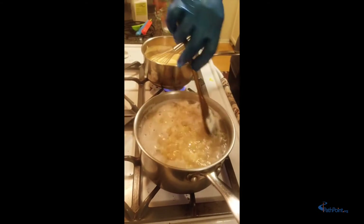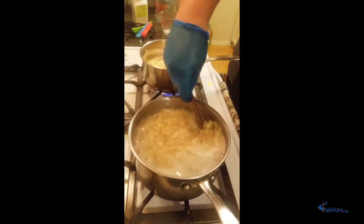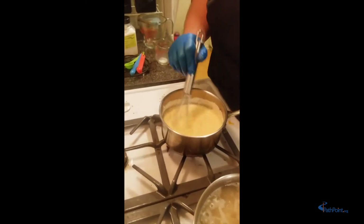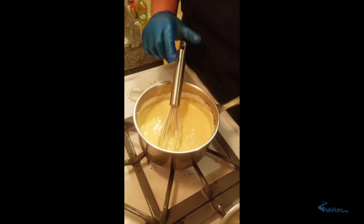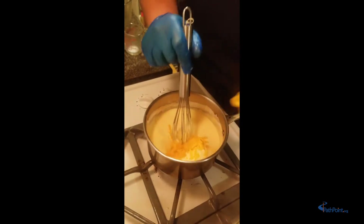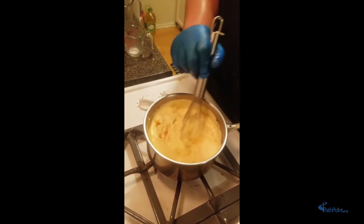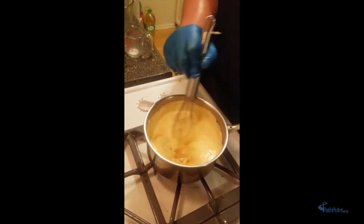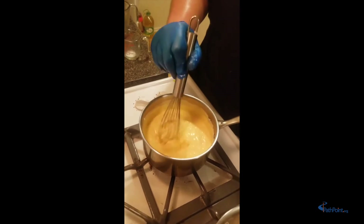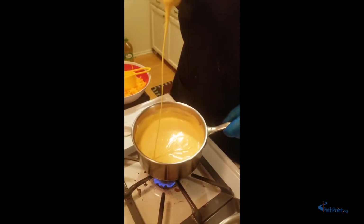We're going to give our pasta a little stir to make sure it's not sticking — be careful when you stir. Our cheese sauce is coming together quite nicely. We're going to go ahead and add another cup of cheese. All right, our cheese is melted very nicely — look at how beautiful our cheese sauce is!